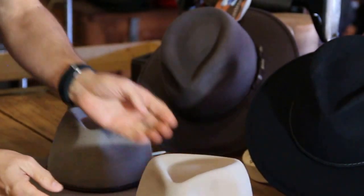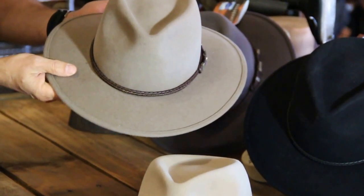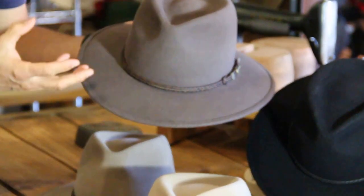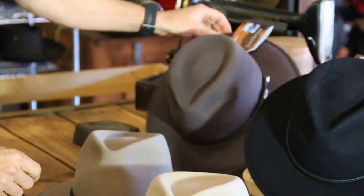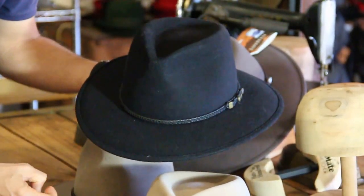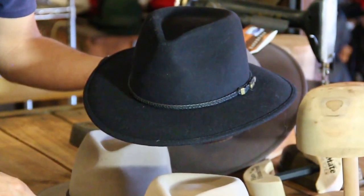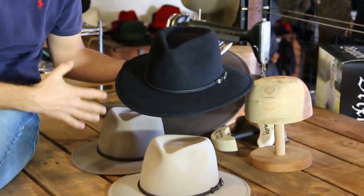It comes in two stock colors — zooming in here, this is the successful brand color, probably the number one selling color, followed closely by the Regency Fawn, which is a very regal, beautiful color that I wear myself. We also have two colors made specially for us — sand and black — which you won't find easily elsewhere. We have limited stock; it comes and goes, so if you see it available on the website, jump in quick and order it because we only order about 20 or 30 a year.